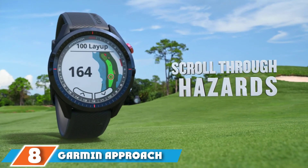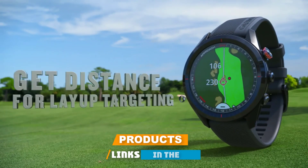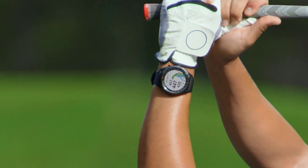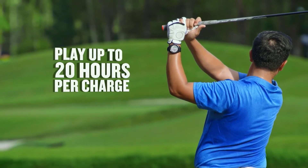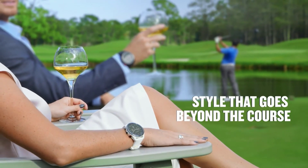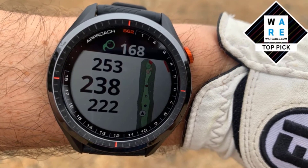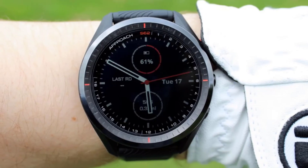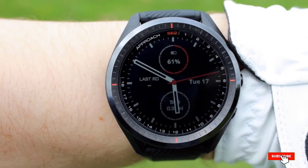The number eight position is held by the Garmin Approach S62, which is absolutely loaded with all the tech a golfer needs. A large 1.3-inch Gorilla Glass color touchscreen lets players scroll through fairway flyovers and find hazards. The watch adjusts for elevation changes and provides a virtual caddy that calculates wind direction and speed to help pull the right club, with GPS working on over 41,000 courses worldwide. It pairs with the Garmin Golf app for stroke's gained evaluation, and health tools measure heart rate and blood oxygen during rounds, running, cycling, and swimming.